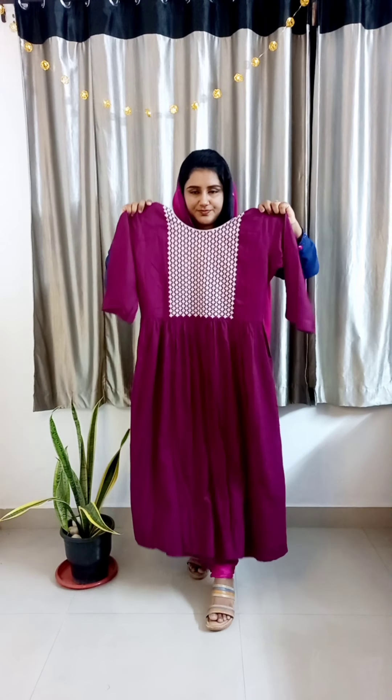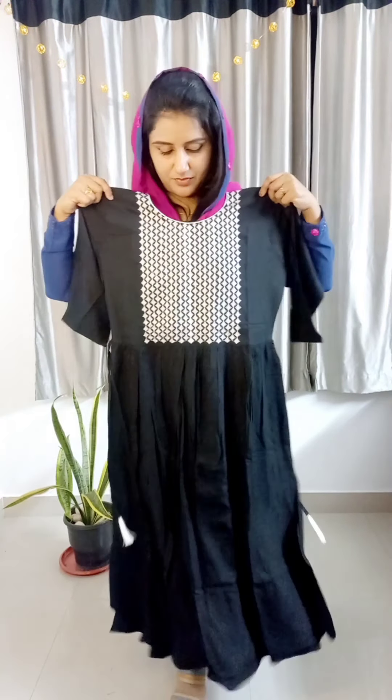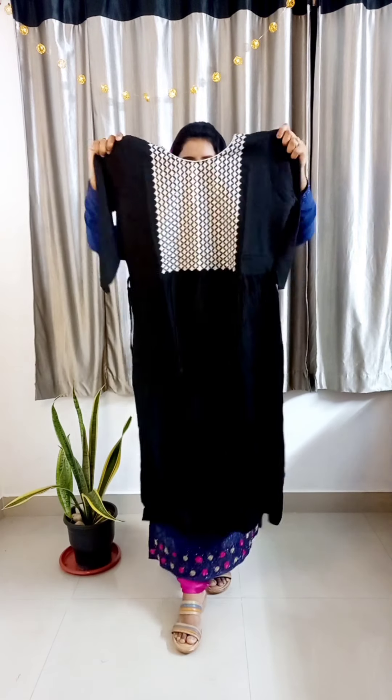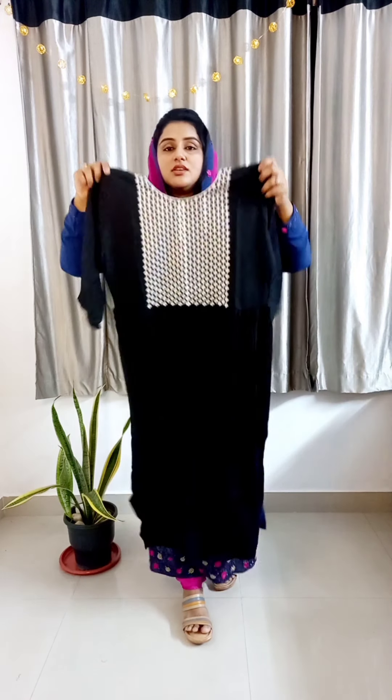The first color. The next color is a black color with white and golden. It is a nice design option in black and white. In the same sizes — medium, large, XL, and double XL — the price is 790. It is the second color.